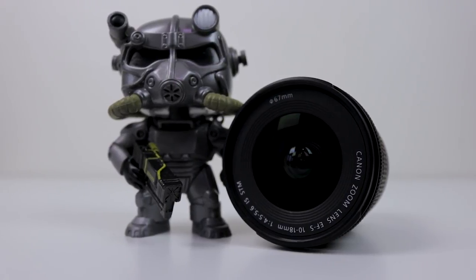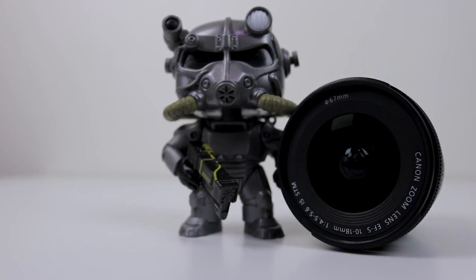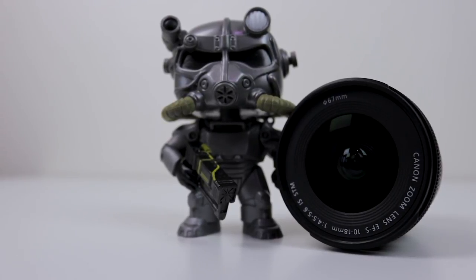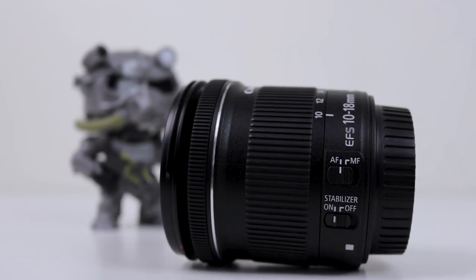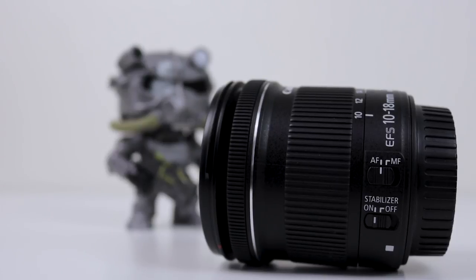Overall, I think this is a fantastic lens as an upgrade from your kit lens on your crop sensor camera. It's one of the must-have lenses as you can get those wide-angle shots and it's also perfect for video. You can pick this lens up for about £200, or £150 used, which is great value for money considering what you're getting.